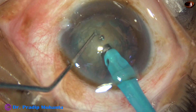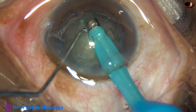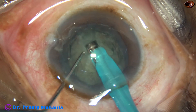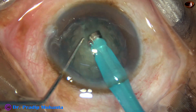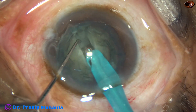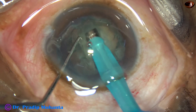Sculpting is started from just in front of the main wound and it goes towards the opposite equator. The trench is deepened at the center and sculpted just under the capsulorhexis margin.